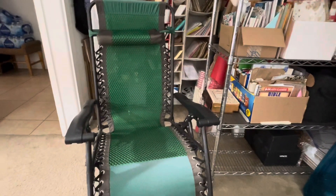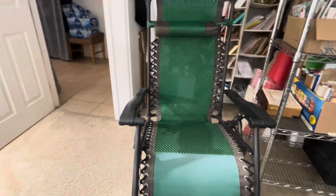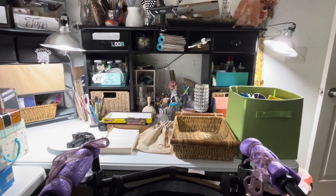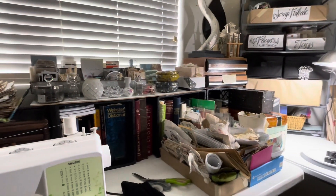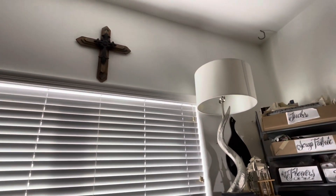Here, this is my zero-gravity chair. This is where I sit while Dawn helps me put everything in its place. And back to the desk — yay. So that's where we're at so far. I'm going to come back with the final result. But this is a good work in progress so far, you guys. From where it was, this is looking really, really good. I still got to put all the things on the wall — I'm excited about doing that. I have one cross up there and I don't know what else is going to go up there, but we'll see.